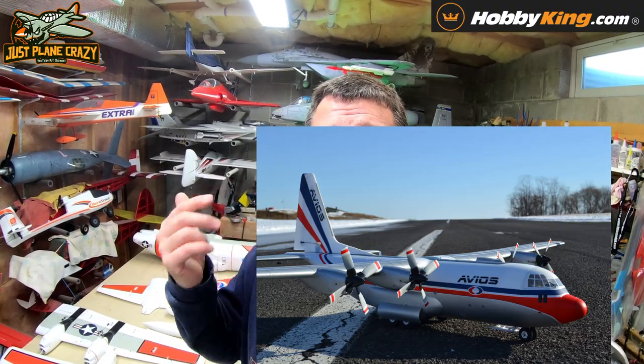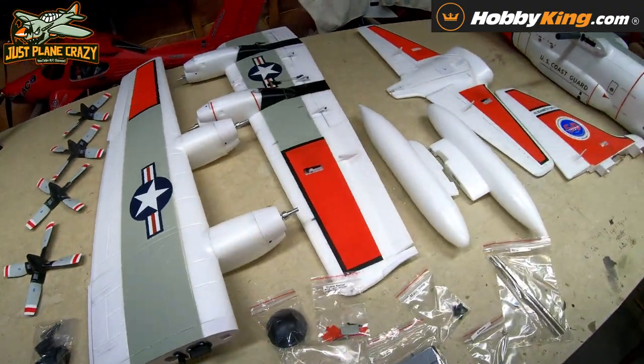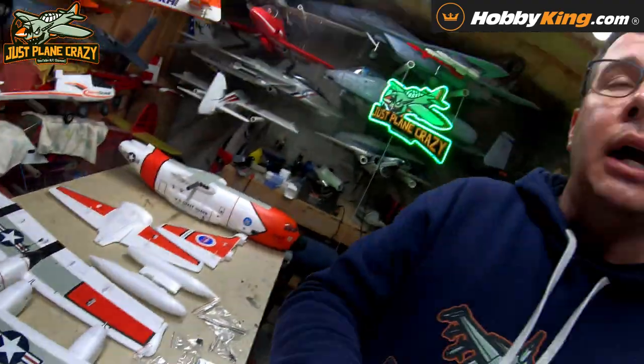Welcome back to Just Plain Crazy, I'm Brendan. Right now we're going to assemble — some people got upset over the word 'build' — this Hobby King 1600mm 63-millimeter version 2 C-130. This is available in two different schemes: the Coast Guard scheme and the civilian transport scheme. This looks fairly simple to build and we're going to find out right here. Link down in the description below; head over to www.hobbyking.com to check them out.